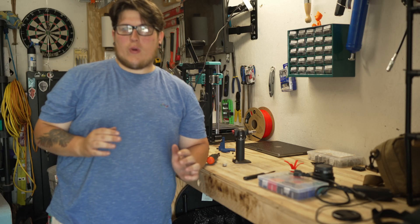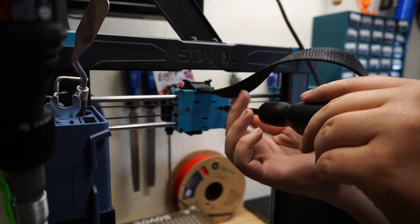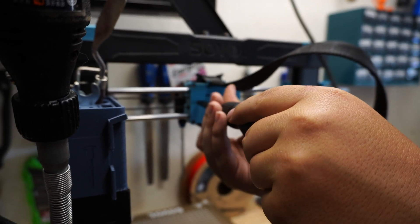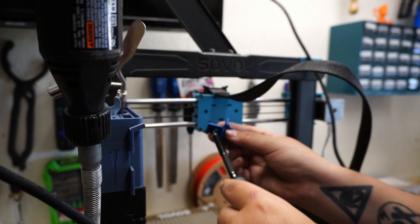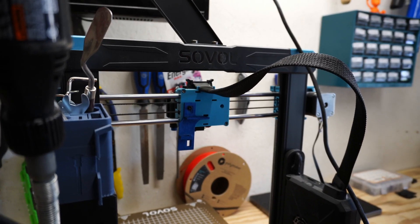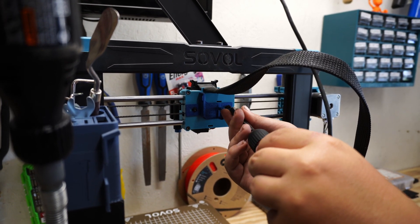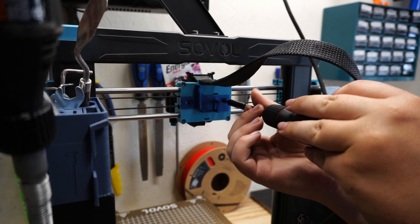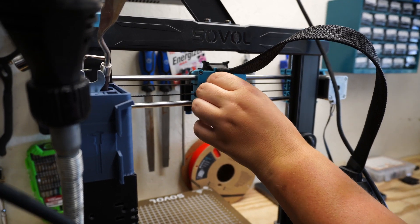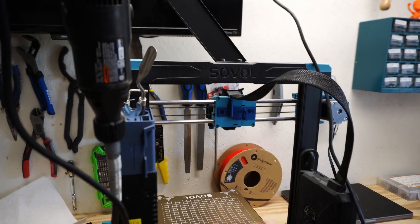The old fan is uninstalled and we have modifications made to the new fan — now it's time to get everything hooked up. We need to unscrew these two screws from the back of the hot end carriage to install the new fan mount. Set those off to the side and hang on to them, but we will not reuse them in this project. Using the longer screws, we're going to affix the new mount to the back of the carriage. Make sure not to tighten these screws all the way yet, because it is designed to move back and forth so you can adjust where the ducts land to make sure there is even spacing on either side of your nozzle.